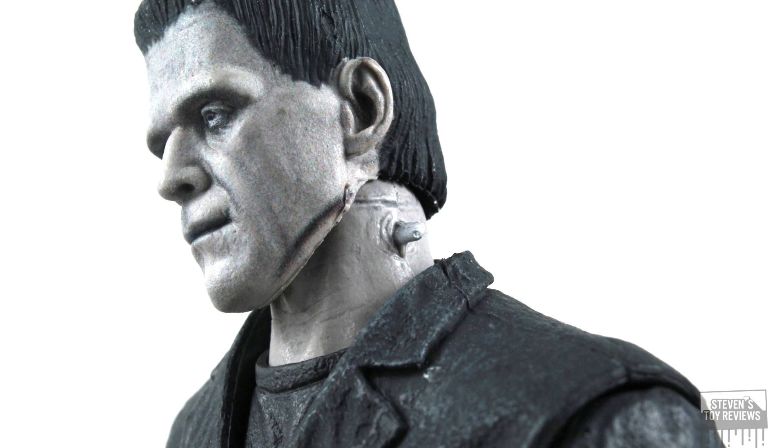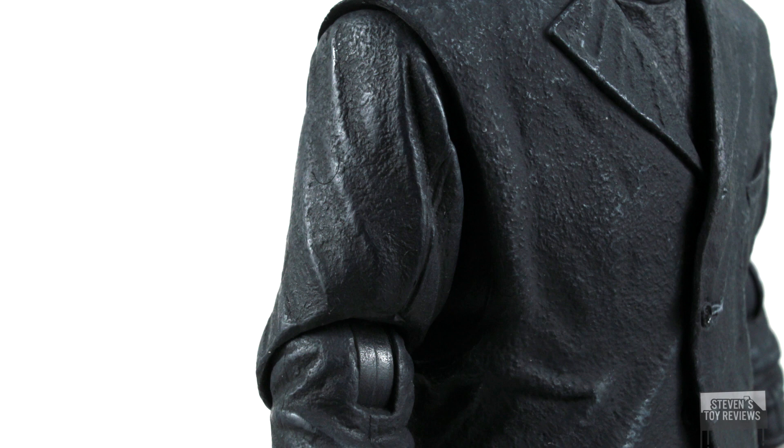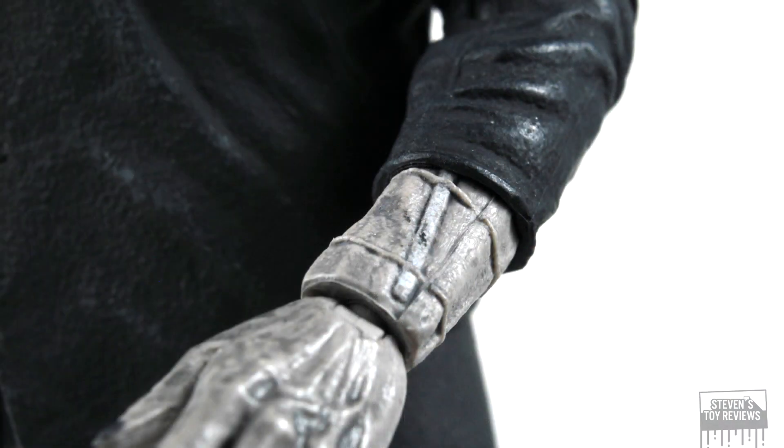One thing I will note is that NECA does utilize the dot matrix face printing technology here for Frankenstein across all the alternate head sculpts, which is very good. As you can see, if you compare this to my colored version, there are changes to the blood application, changes to the shading, changes everywhere. The bolts on the neck — not just a shiny gray, they're white. On the head there, that's white, not silver.